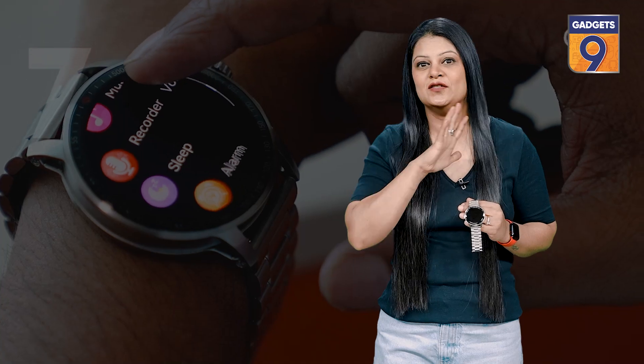Overall, the design of the smartwatch is quite impressive and yes, even comfortable to wear the whole day.